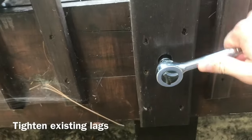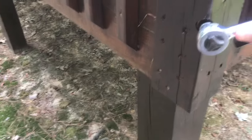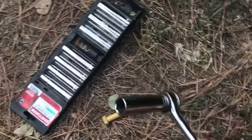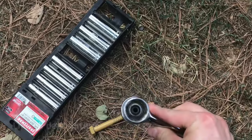Before I install any new ones, I make sure that the existing ones are tight. Deck lumber can shrink over time and fasteners loosen up, so I use a ratchet to tighten the existing ones down. You probably want to use a larger ratchet like this half-inch wrench for this project because it takes some force to turn these in. I'll link one of these in the description along with a decent socket set.